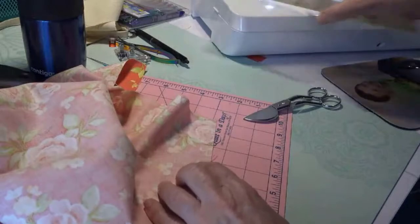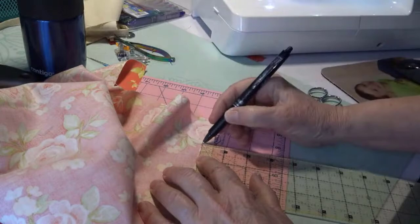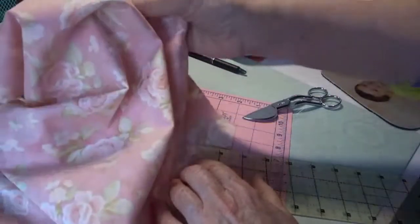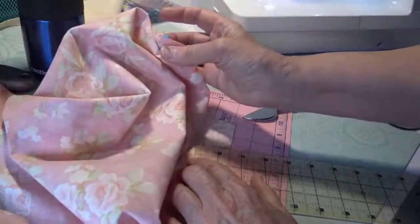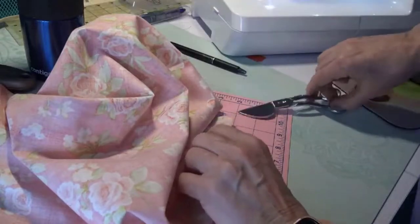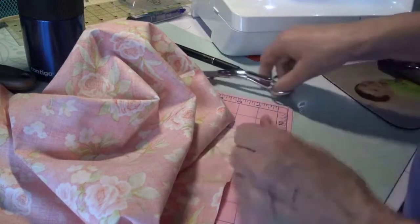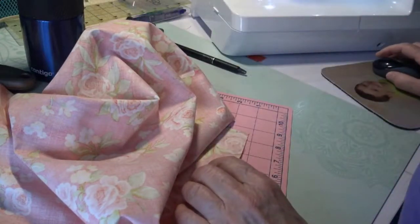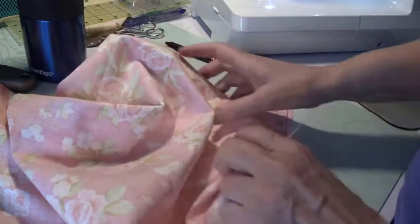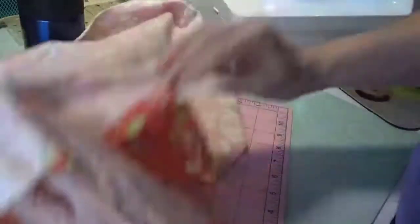Again, two inches down, half inch in, and I'll mark it so you can see it. I'm going to make sure my pin is at the top. My bag is already shorter than it started out to be because I did one on one end and one on the other apparently.